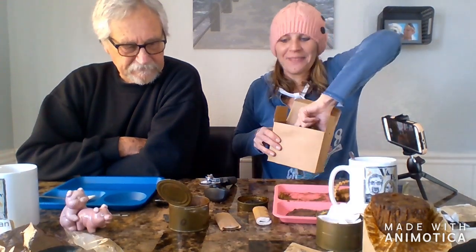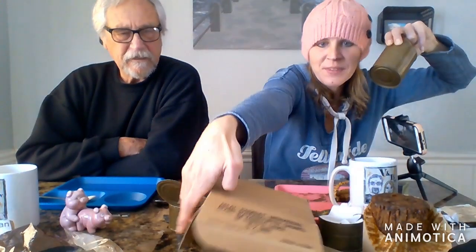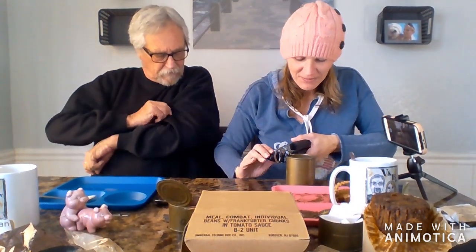All right, so the last thing we have is our beans and franks — beans and franks with a tomato sauce. Bobby used to like this — this was his second choice in food. So let's see what Bobby enjoyed eating. The can just woofed when we opened it! Kind of scared me.